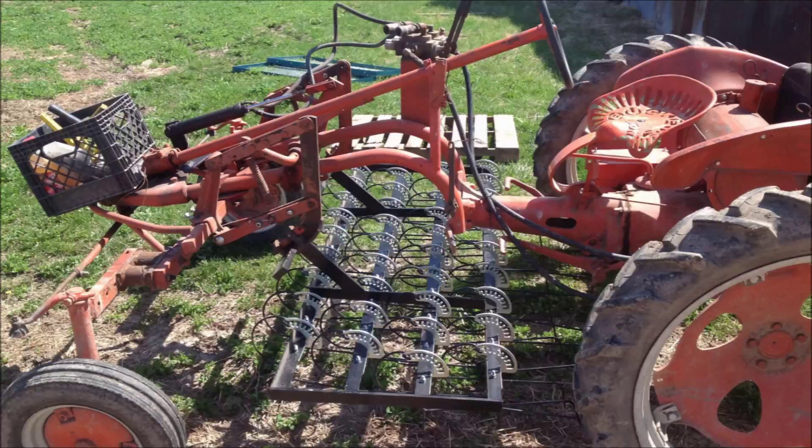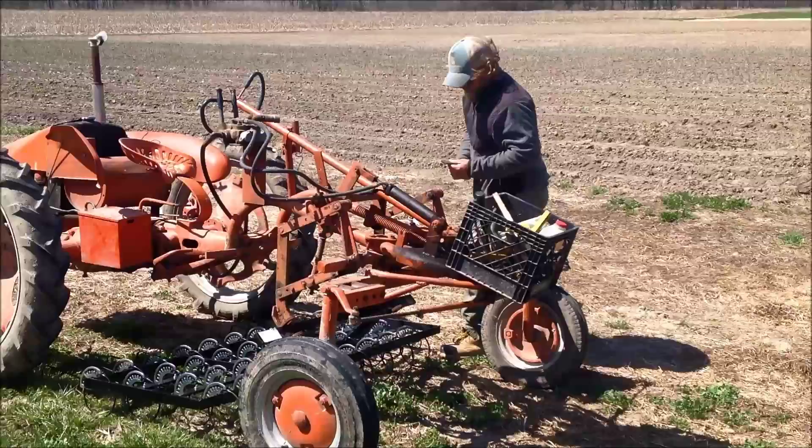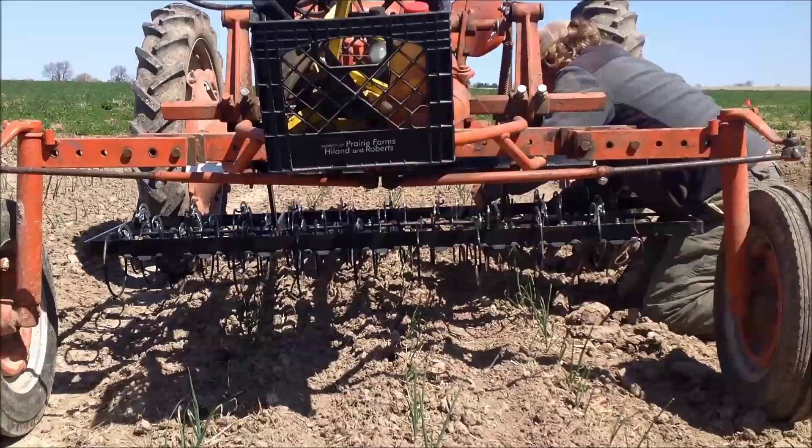This video demonstrates the use of a tine weeder and basket weeder belly-mounted onto an Alice Chalmers G cultivating tractor. The onions being cultivated are 6 to 8 inches tall and were recently transplanted. It can take some time to switch implements and get them set up for your beds, but once you get some experience with these implements, you can cover a lot of land quickly.